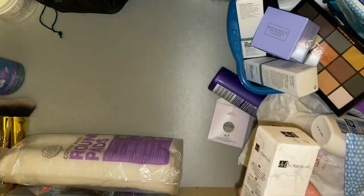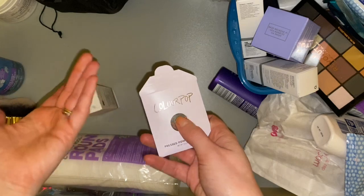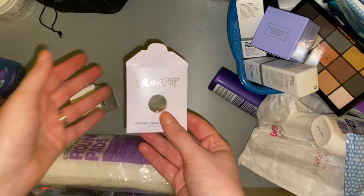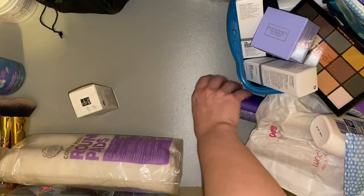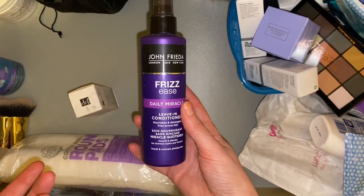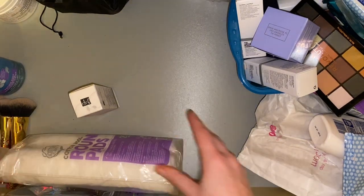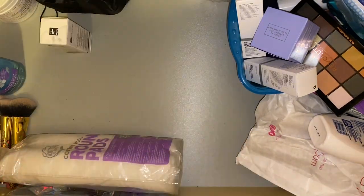I've got a few other things I want to finish off before I go into it. Then we have an empty ColourPop pressed powder — that can go in the bin. Then we have another leave-in conditioner slash detangling spray — that can go in the hair drawer. This is already looking so much better.